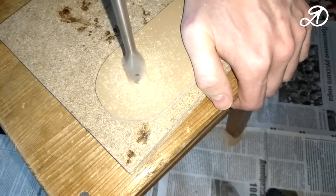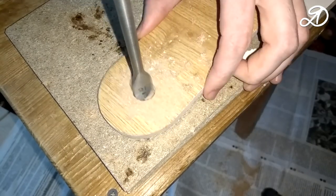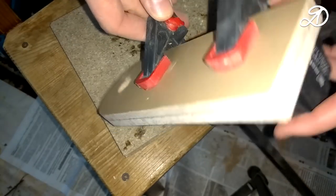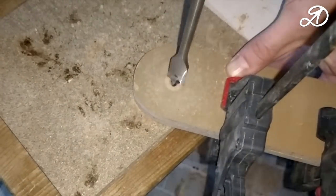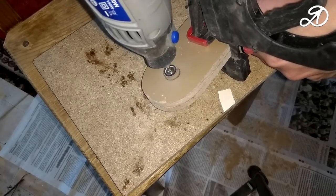In the center of the rounding, drill holes for the bearing. To get coaxial holes exactly, fasten the workpiece with clamps and drill. Expand the holes to 17 mm.